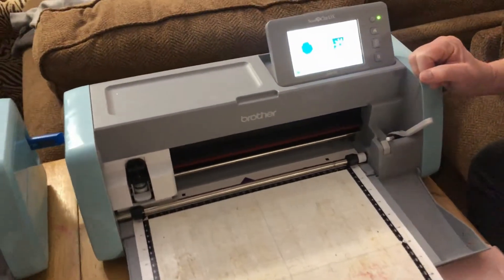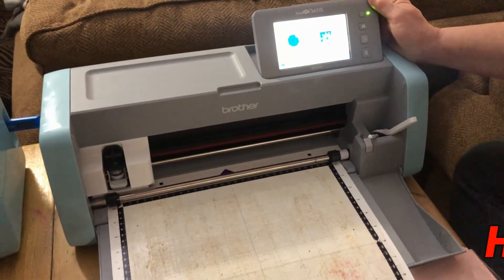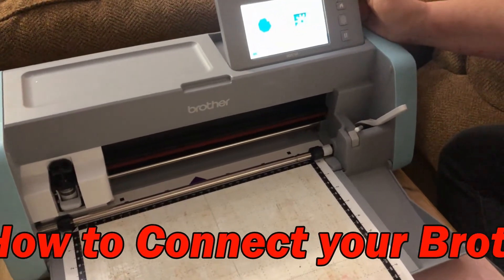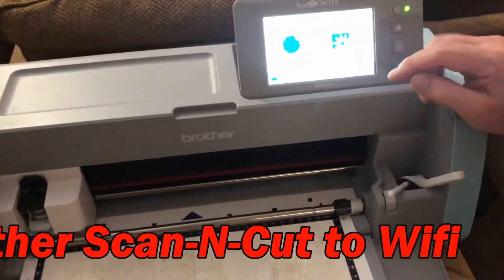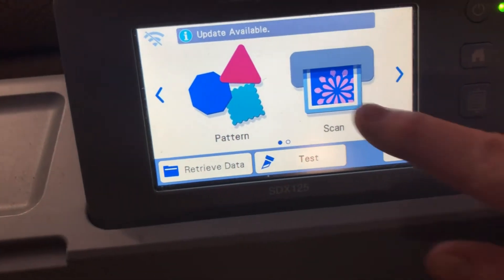This is Nancy with Creative Fun, and this is my brother's Scan & Cut DX — I believe it's a 125DX. I just got it pre-owned off of Facebook Marketplace, and I need to get it connected to our home Wi-Fi. So I'm going to show you how to do that.